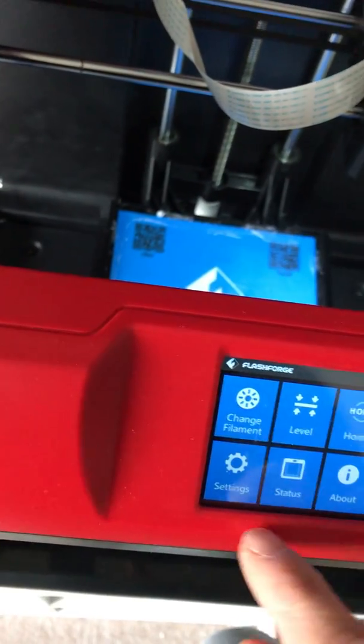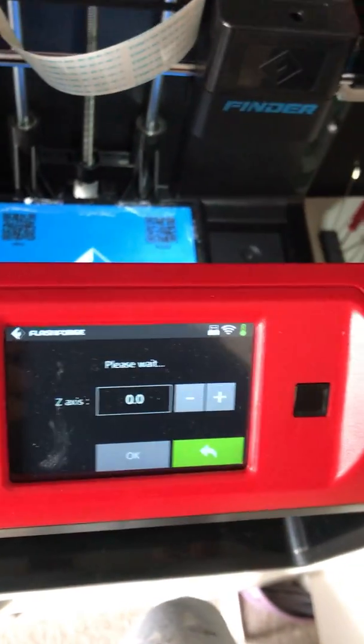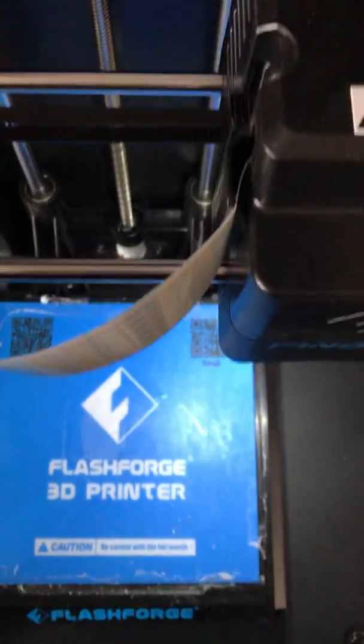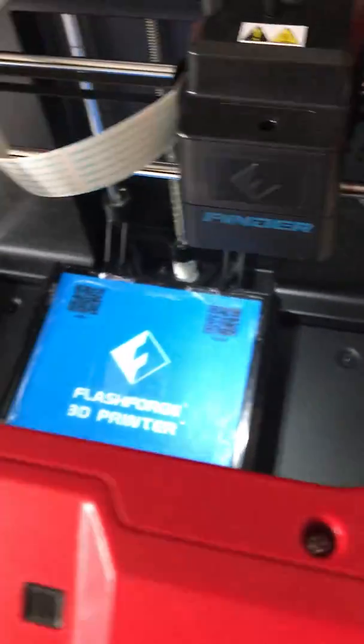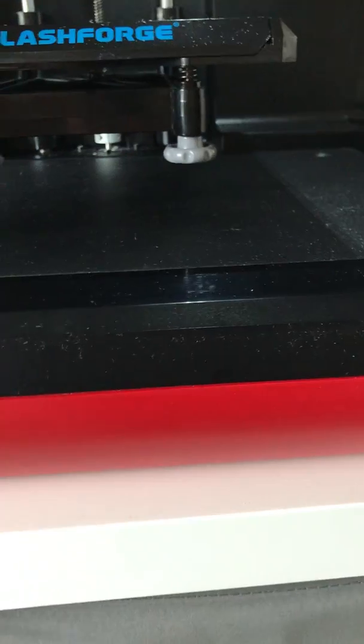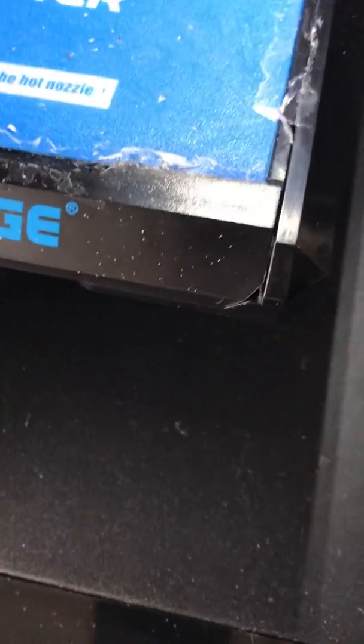I was leveling the bed and also doing an extruder calibration. A lot of people say use a bit of paper and things like that, but no matter what I did, it just didn't seem to be getting that first layer down. I use glue stick on it just to get good adhesion — I apply it twice both ways. Then as it's printing, I just turn each of the three knobs a quarter turn — two at the front and one at the back — until I get a good squish on the first layer.